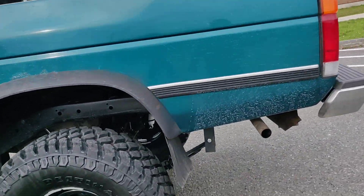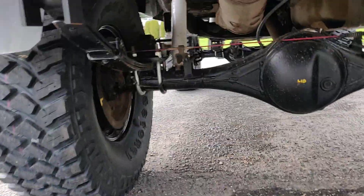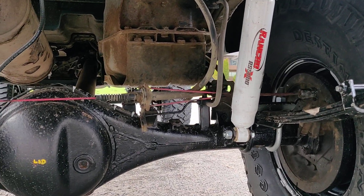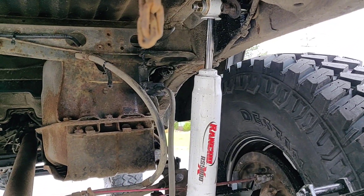For the rear shocks, I did just Ranchos, welded onto the tube, and then I went up to the frame there.